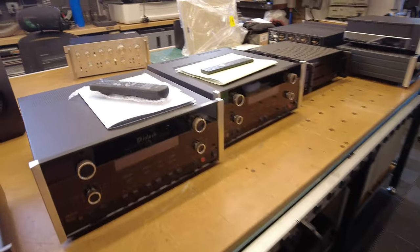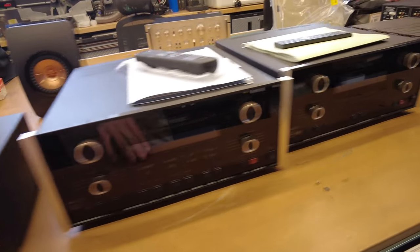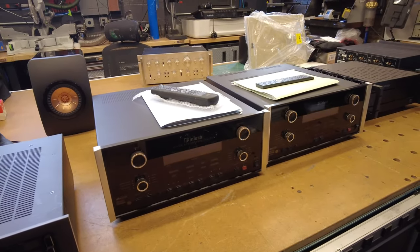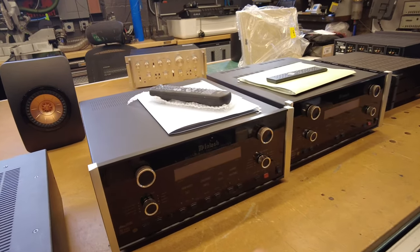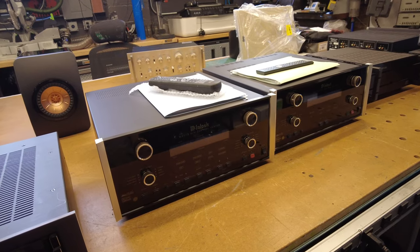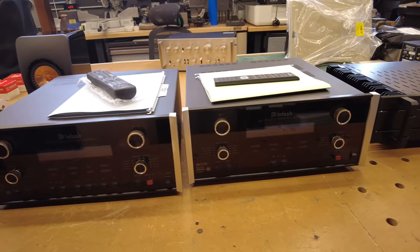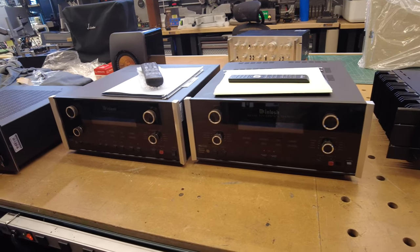Moving down the line, we've got a pair of McIntosh home theater processors. These are older ones — an MX-119 sitting here and next to it is an MX-120. And believe it or not, there's still a great market for these processors. Although the codec is rather outdated, people love them as preamps. They perform really nicely, they've got great audio circuitry. Folks are using these for switching, for volume control — they often have a phono section in them. And of course they've got that amazing McIntosh look, and they're fairly reasonably priced compared to a modern processor from McIntosh.